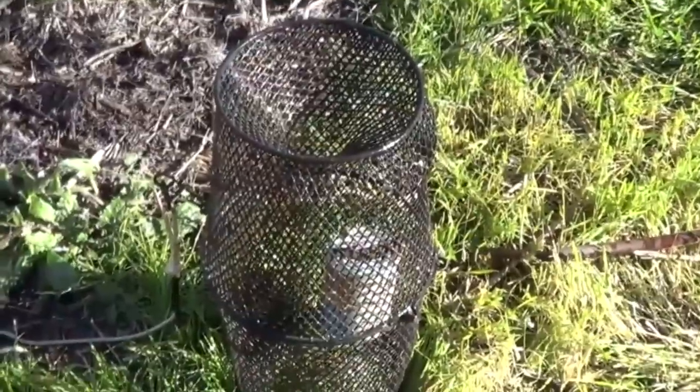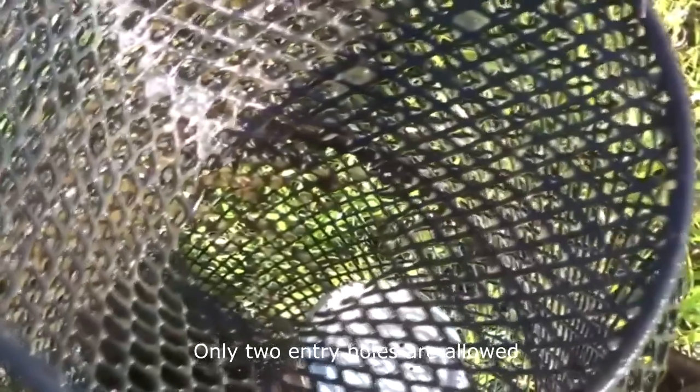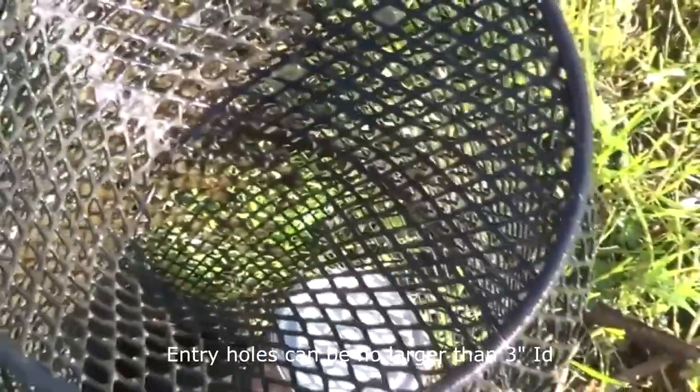Let me mention on the minnow traps — they're usually a smaller trap and the holes tend to be smaller. So I've enlarged these holes so the crawdad can fit in.